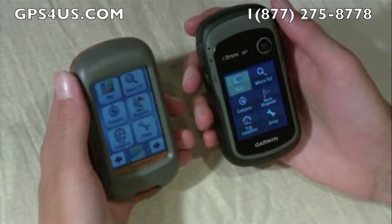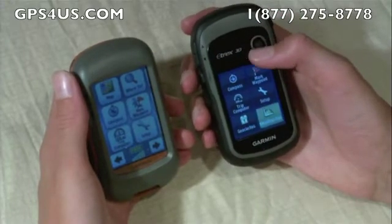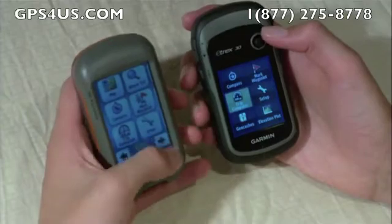Navigation is done via vertical scroll using a joystick-type button on the front of the eTrex, and horizontal scroll using arrow touch buttons on the Dakota.